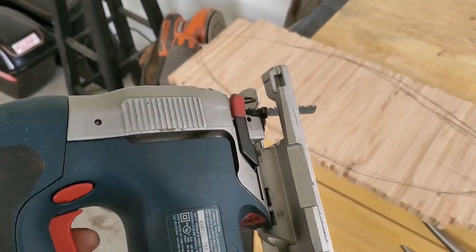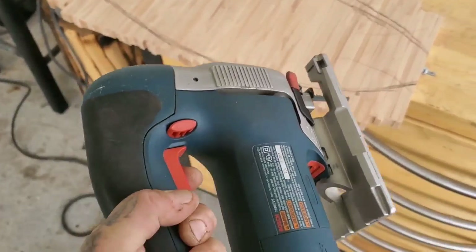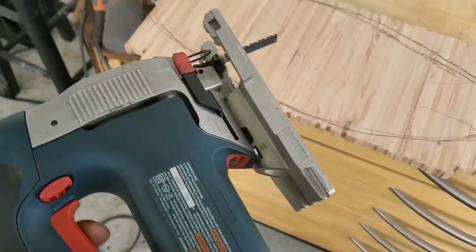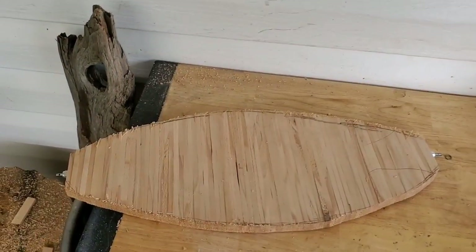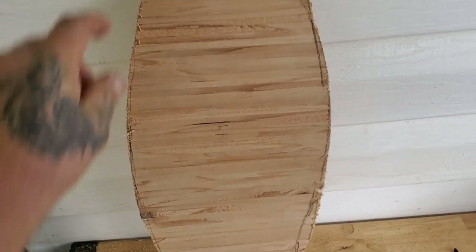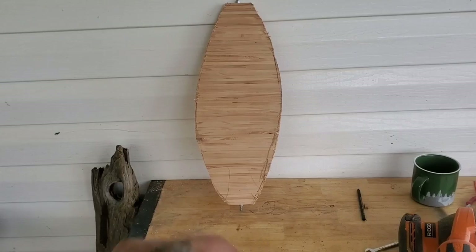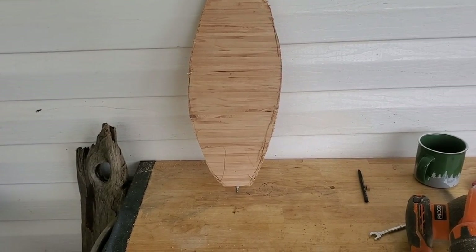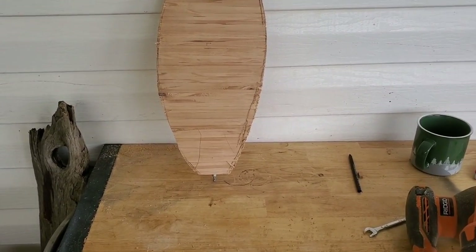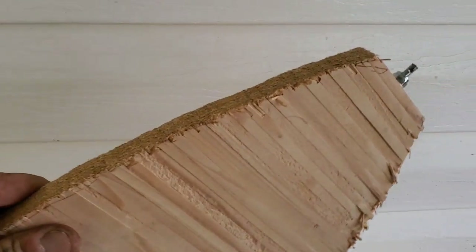It's good to have a jigsaw. What I'm going to do now — I can't film it — but I'm going to cut out the outside line with this jigsaw. You guys can see here I got it cut out. It's not perfect, but I don't care. I'm going to get my orbital sander again with the 80 grit and just clean up these edges.